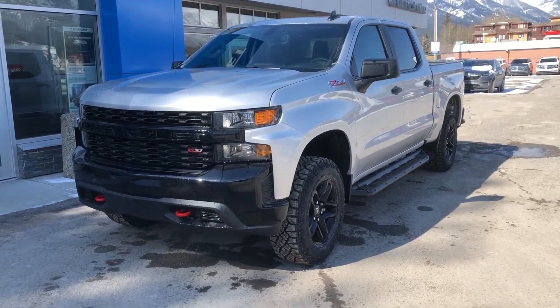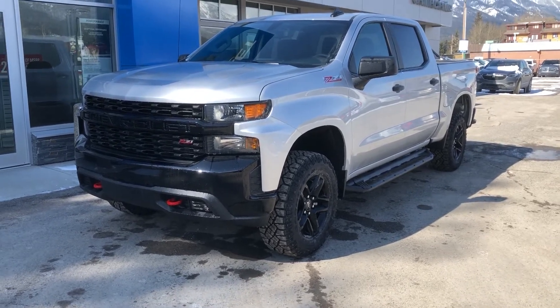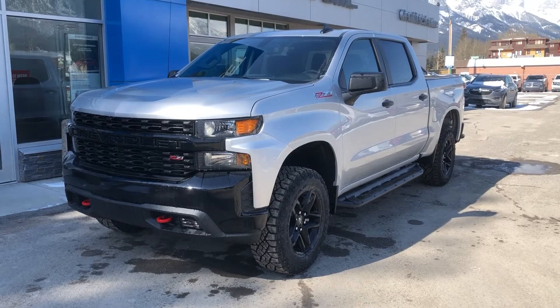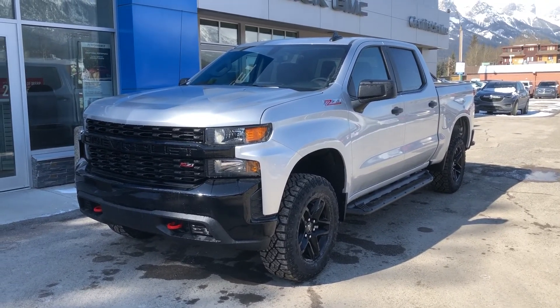Thank you for taking the time to watch this brief walk-around video on this beautiful brand new 2020 Chevrolet Silverado Trail Boss 1500. If you think this is your next truck, come down and see us at Wolfe Canmore, 707 Railroad Avenue in Canmore, Alberta.